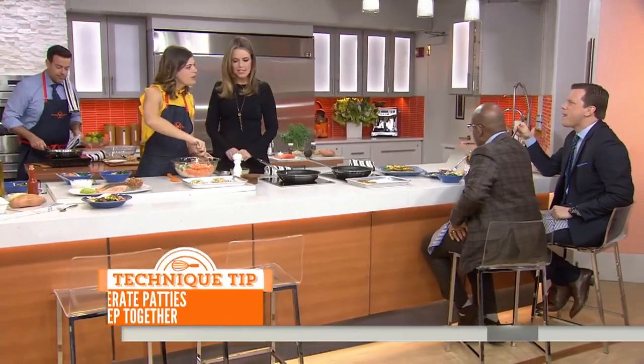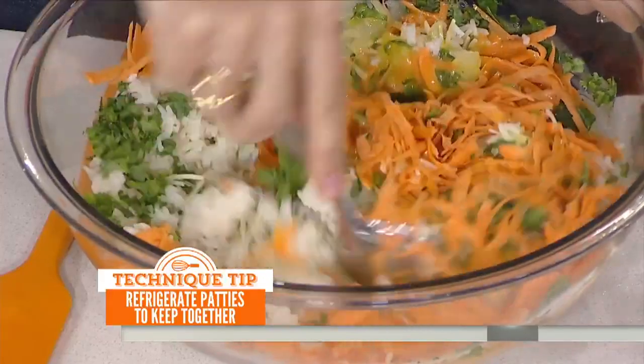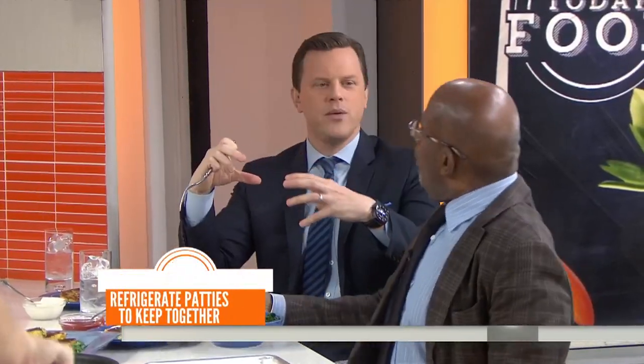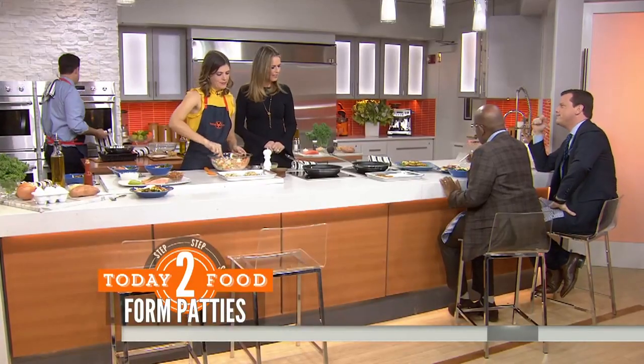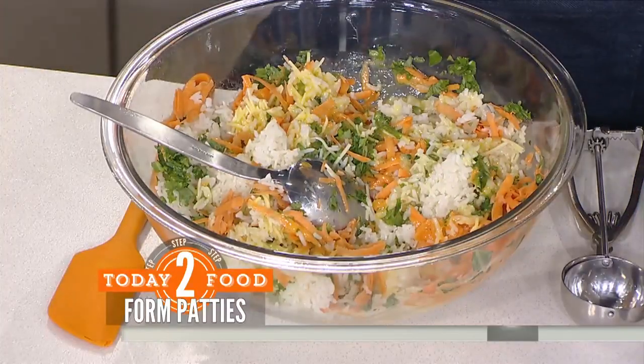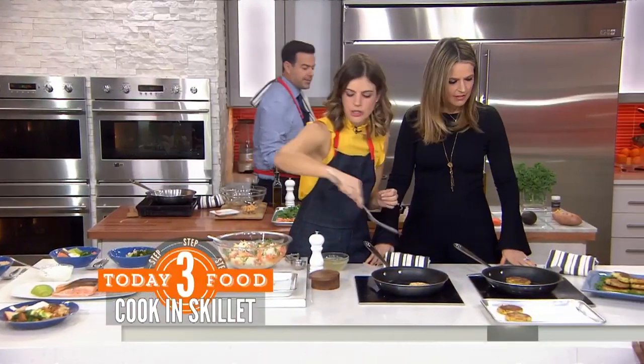I might actually try this! It's a great way to sneak veggies in. Do you think your kids would eat this? Absolutely. We're going to add the patties to the pan with just a little bit of oil, and you can season them some more if you need to. The bowl concept is really popular — it's fun to just get it all in one place.